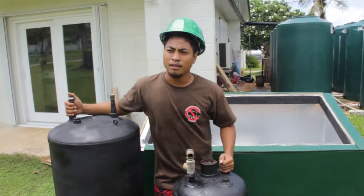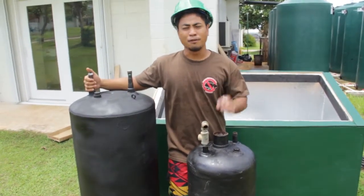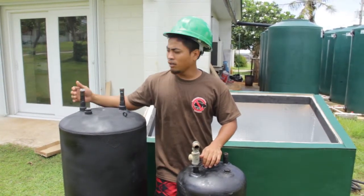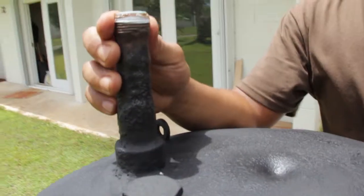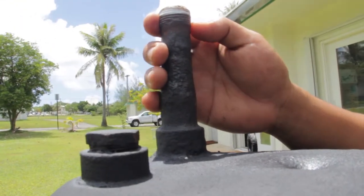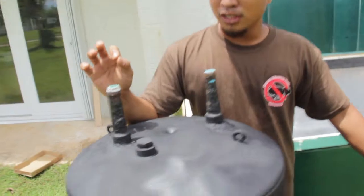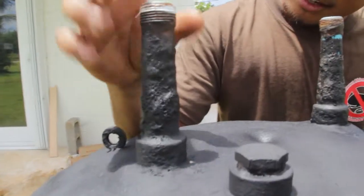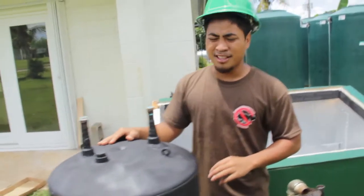Some issues we found while building this solar water heater: the first thing to look at when finding a used water tank is the threads — the bites. This is our first tank that we installed, and you can see the threads were kind of worn down. We did fit the copper piping to see if it fit and it did, but when we added water into the system, we found there were a lot of leaks. You want to make sure your threads are sufficient so leaks won't occur. There's a lot of wear and tear on this tank, which created a lot of issues, so we decided to change tanks because of the leaks.